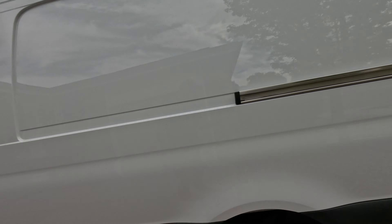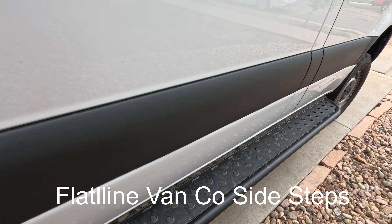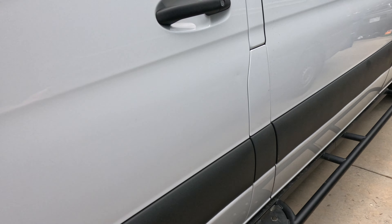Hey, this is Dan. We're working on the van again today. We did a few things I want to show you — we got the Flatline VanCo steps on and I'm really happy with how that turned out. They went on just as easily as they came off, which is a good thing. This van sits quite a bit higher than the other van did, so it's nice to have that step.